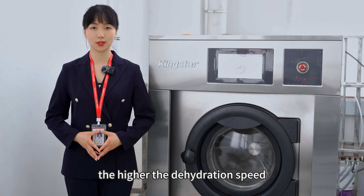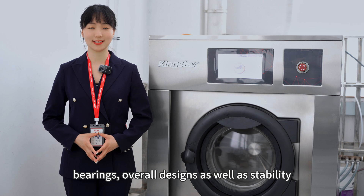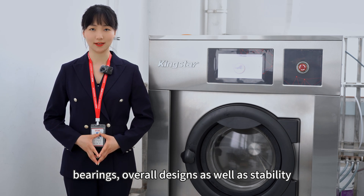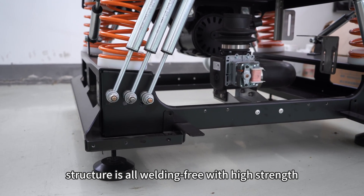The higher the dehydration speed, the higher the requirements for the inner drum, bearings, overall design, and stability. The washer's space structure is all welding-free with high strength.